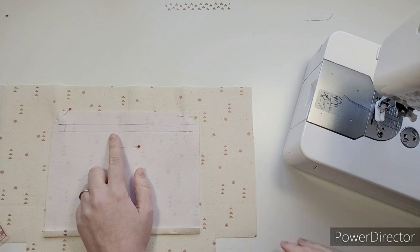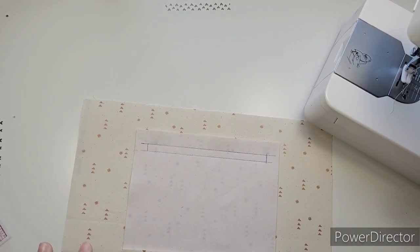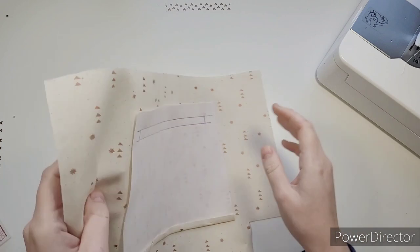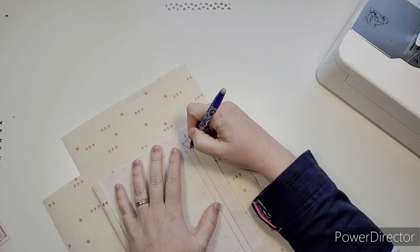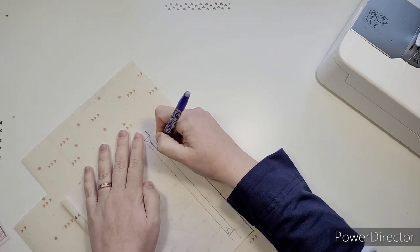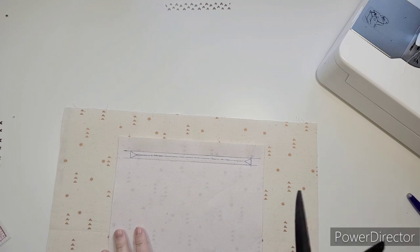I'm going to swap to a lighter thread. I forgot to press the cord after I changed my thread, but I have sewn the rectangle. Now inside the box you'll see a shape on the instructions that looks like a cut line - this is our cutting line.